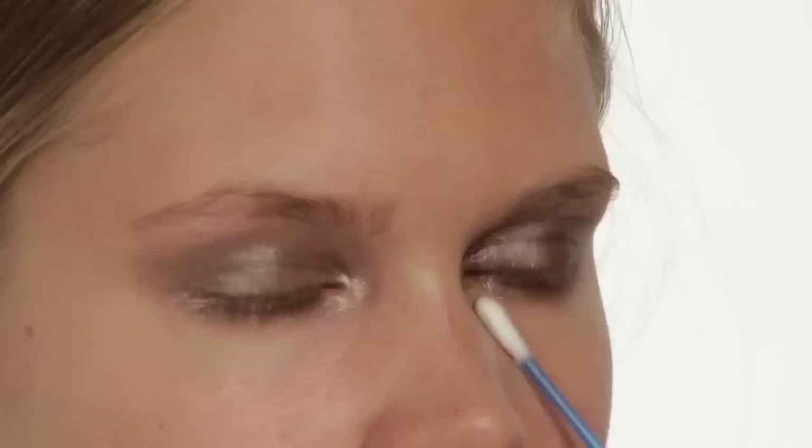I'm now going to take a q-tip and blend that. So the whole eye becomes very, very shimmery and youthful — it almost looks like she's been crying in a really dreamy way. There's something very soft and sweet about it.